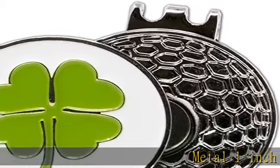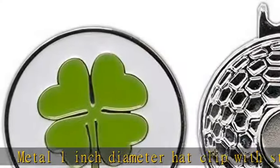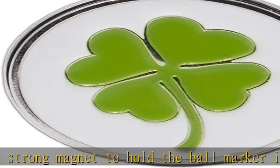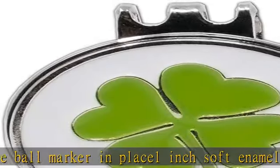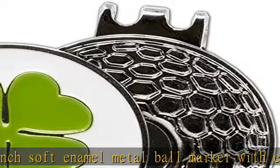Metal 1-inch diameter hat clip with strong magnet to hold the ball marker in place. 1-inch soft enamel metal ball marker with embossed designs as shown. Use the removable ball marker with hat clips, divot tools, marker poker chips, or other magnetic golf accessories. Makes a great gift for the golf enthusiast and a must for any serious golfer.